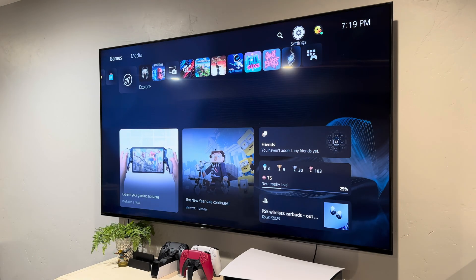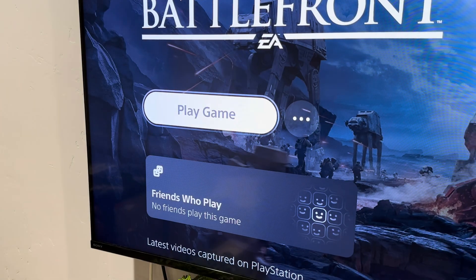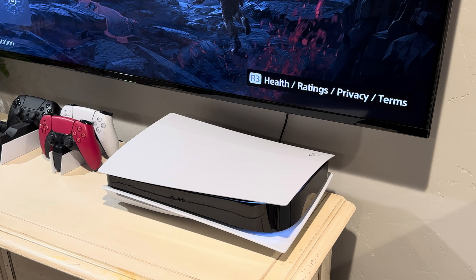And now I'm able to be a cool dad and surprise my kids with a PlayStation that's finally working again. And as always, if this video helped you, please go out and help someone else.